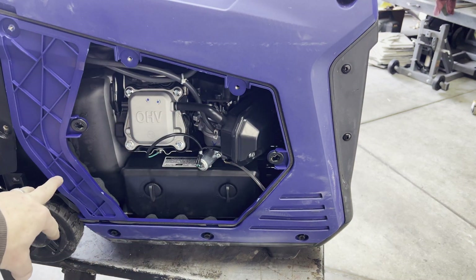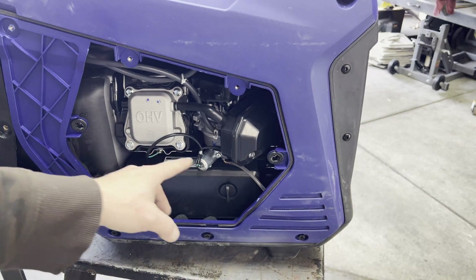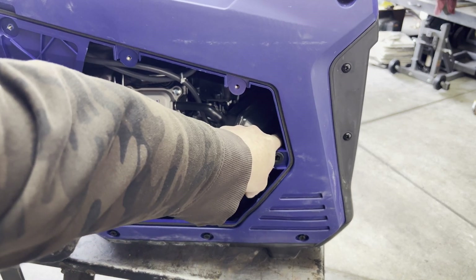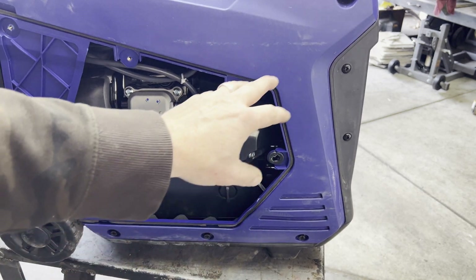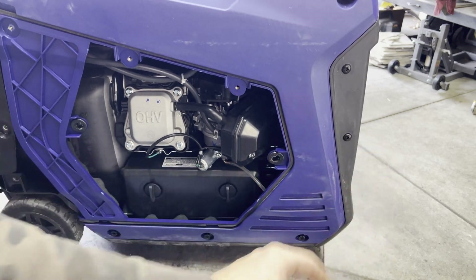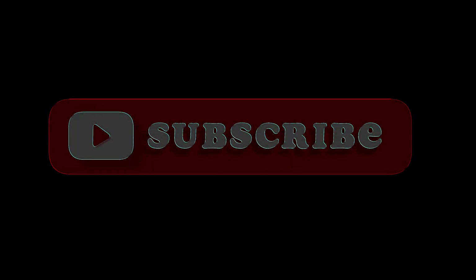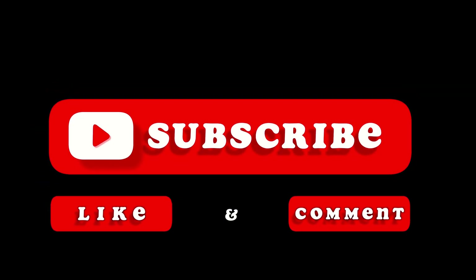You got to pull off this side panel and then pop off this outer shroud, because we got to get to some bolts that are back here — makes it a lot easier to get to them. We should be able to remove some bolts around the edge and pop this sucker out. Before I jump into this video, I hope you consider subscribing, give the video a like, and leave any comments down below.